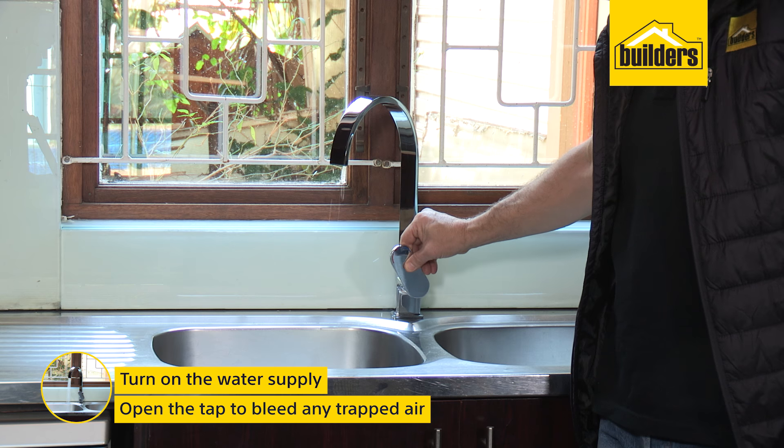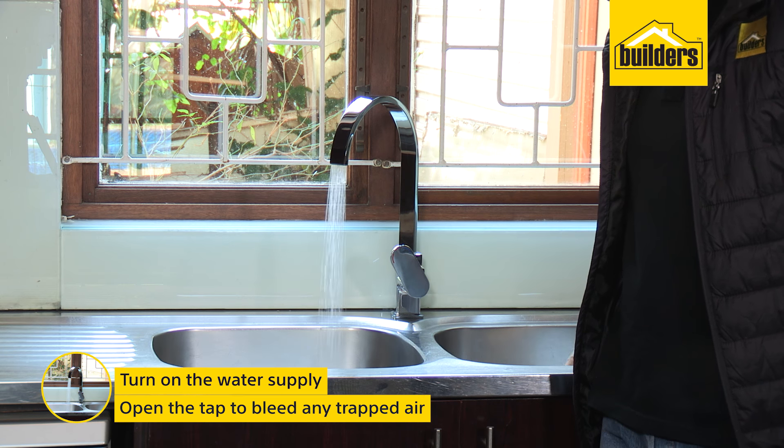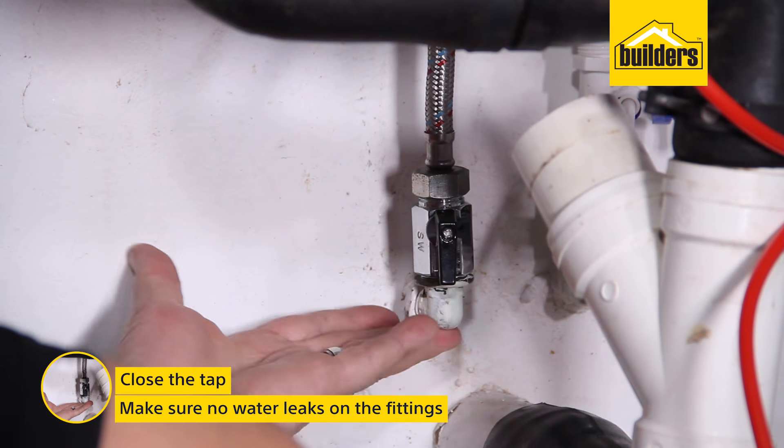Turn on your water supply and open the tap to bleed any trapped air. Close the tap and ensure there are no water leaks on your fittings.